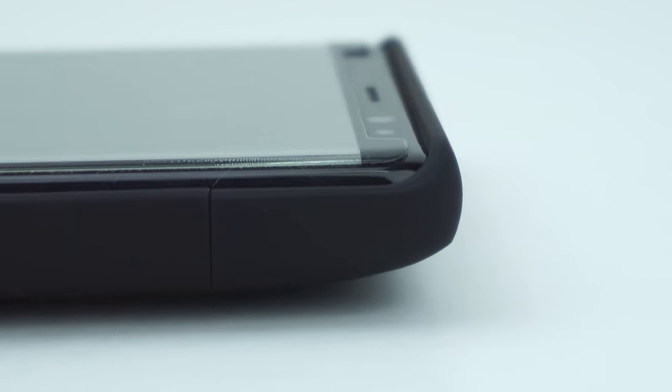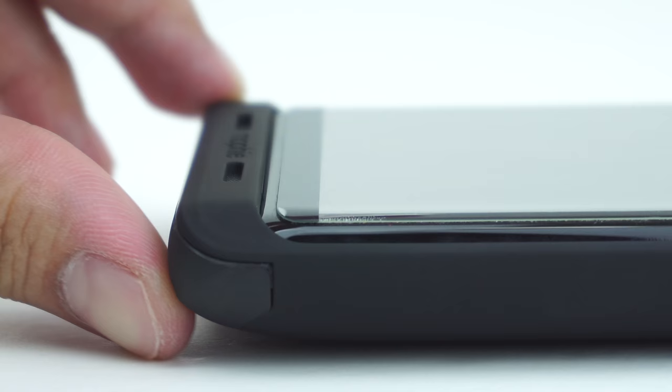The case also has a significant raised beveled edge on its top and bottom, giving it a nice decent lift that protects the screen of your device when facing down. It is also compatible with most screen protectors.